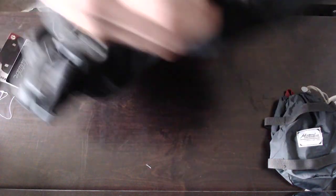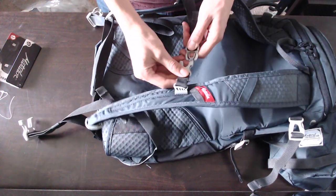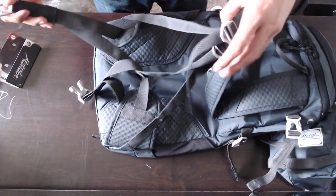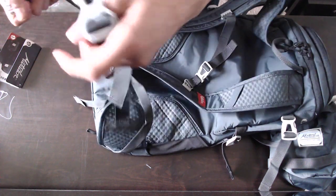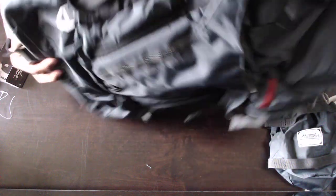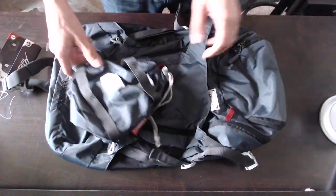That's the end of this unboxing. I went online to see if I could find somebody else's unboxing and there weren't any, so hopefully this would be the first one. I look forward to using it. It's the Beast 28. Thanks for watching.